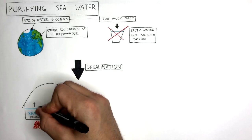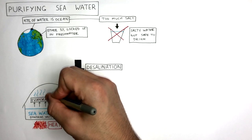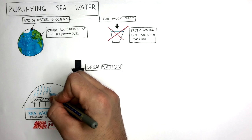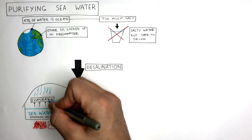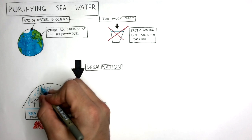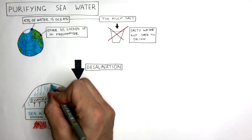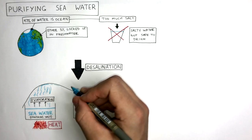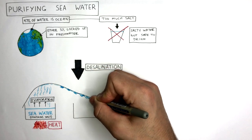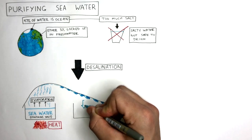As the seawater is heated, evaporation takes place, where the liquid water turns into a gas and rises upwards. As the water vapour rises upwards, it gets further away from the heat source, and when the water vapour touches the plastic sheet, it starts to condense from a gas into a liquid. As the water droplets become larger and larger, they flow down the plastic sheet into the second container.